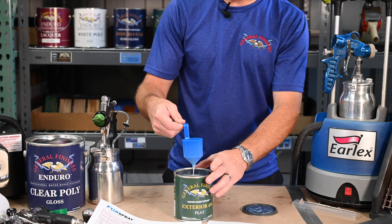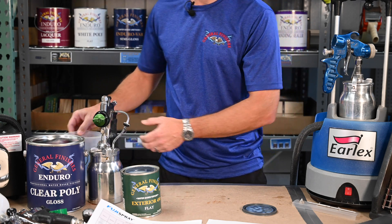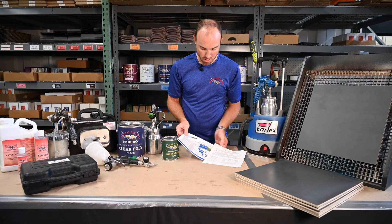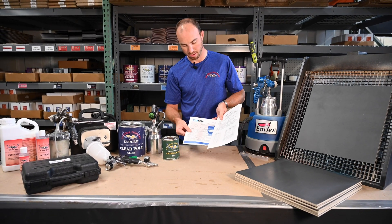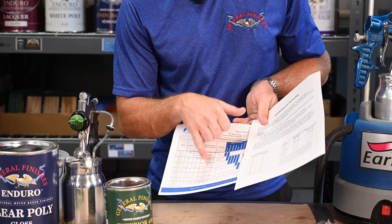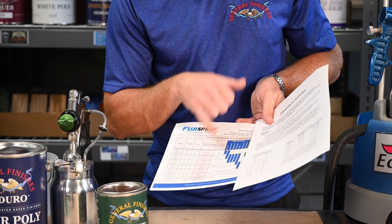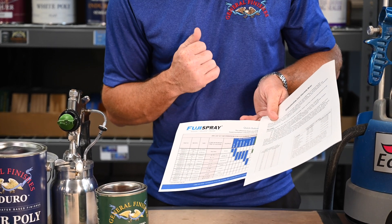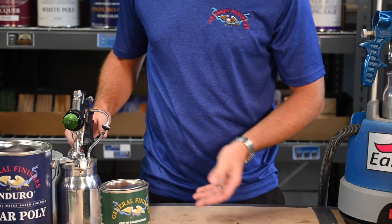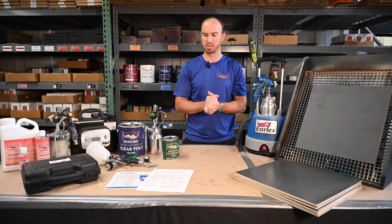We're at about 45 seconds when that stream breaks. This cup is always a little bit of an estimate — it's not end-all be-all because each gun will be a little different. Using these Fuji and Apollo charts — which we'll make available as PDFs — 45 seconds gets us into the 1.8 millimeter tip range. The 1.5 millimeter tip goes up to about 37 seconds, so we could still work with a 1.5 successfully. That's actually what I have in this gun right here. You want to use those charts as a really good guide.